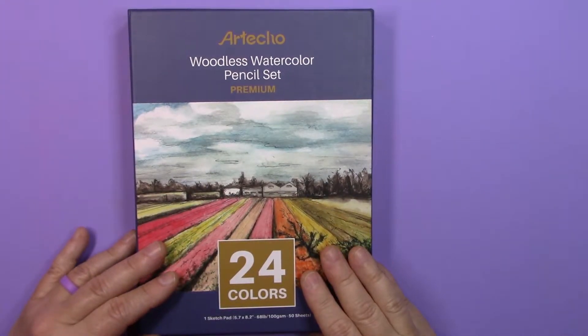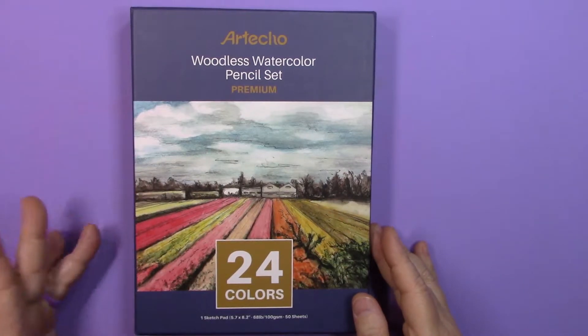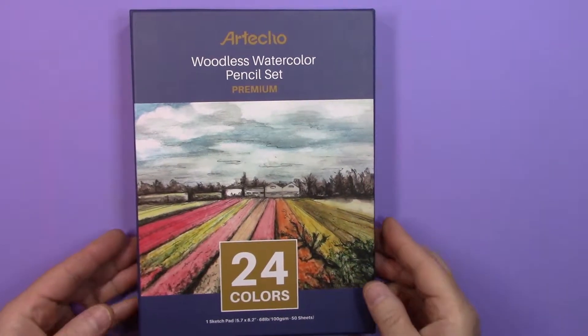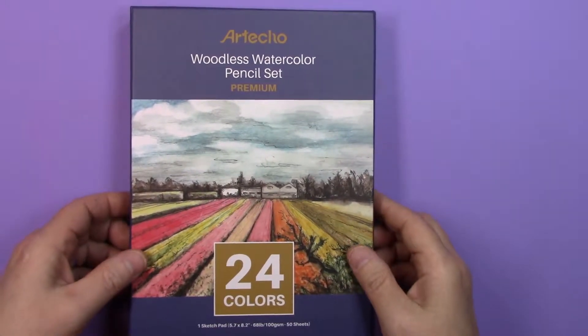Today we're going to take a look at the Arteco Woodless Watercolor Pencil Set, premium, 24 colors, and this comes with a sketch pad.